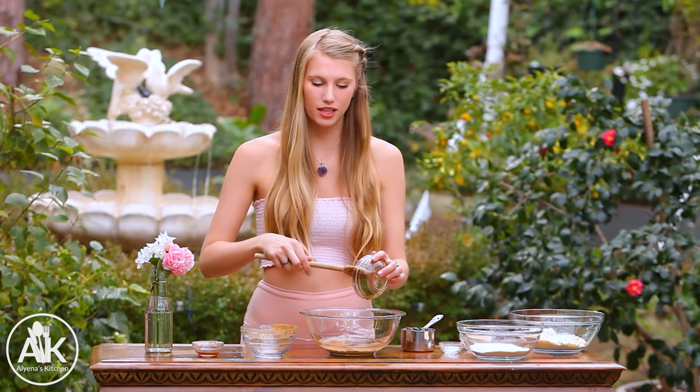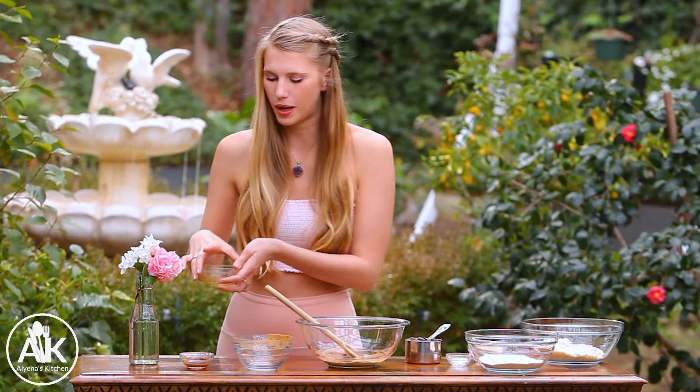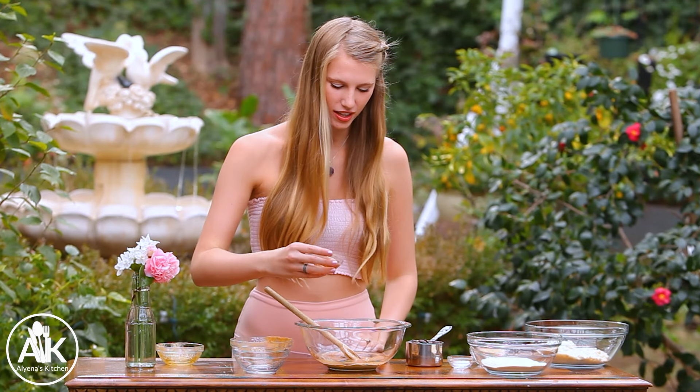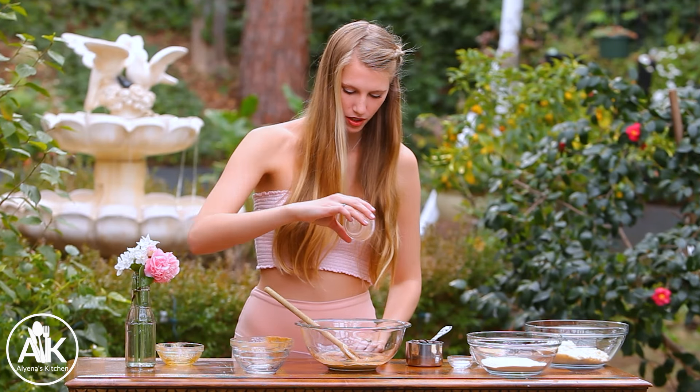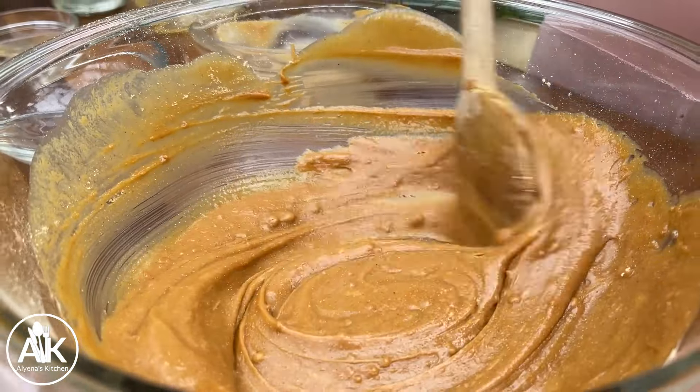One of the things I love about this recipe is it has only natural sugar, so it's sweetened by some maple syrup as well as dates. I'm also adding in two teaspoons of vanilla extract and now we can just stir this all together so that it's completely combined.